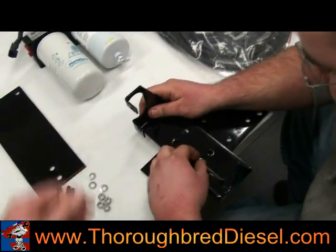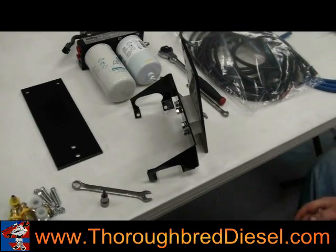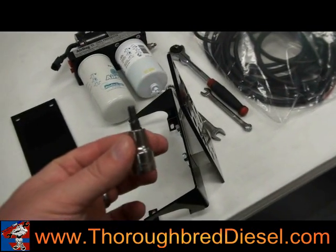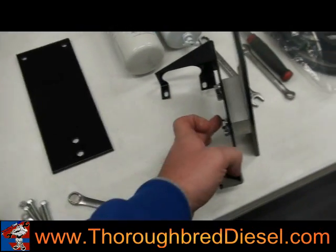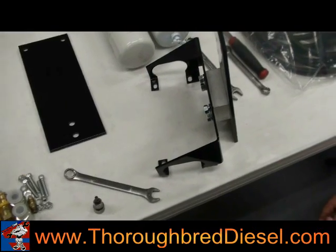It simply slides through just like that, then you'll put your lock washer and nut on the back — do that four times to have it mounted. Once you've got the bolts through and everything hand-tightened, you'll use a 3/16 Allen for the back screw and a half-inch wrench on the nut on the front. Tighten them down as tight as you can get.